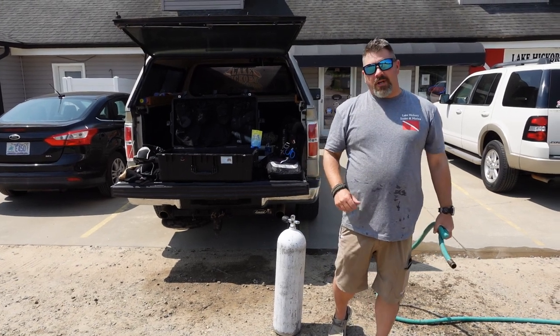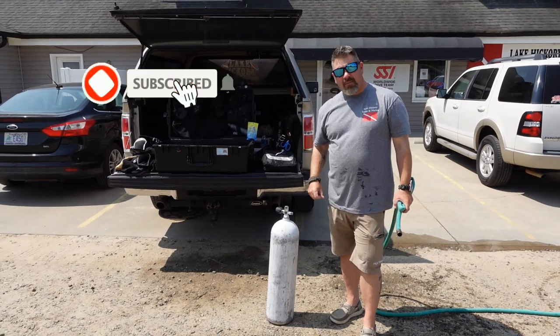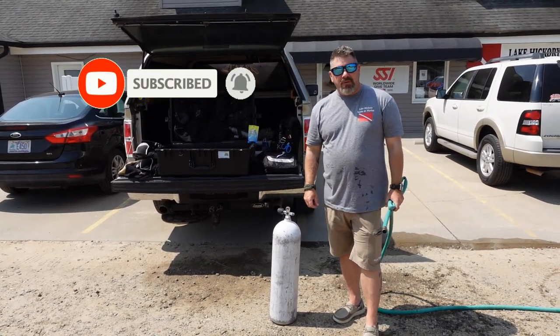What's up guys, it's Brian again from Lake Hickory Scooby and Marina. If you are new to our channel, do me a huge favor — hit this little subscribe button right here and ding that little bell as well. You're going to be notified every time we upload new content.